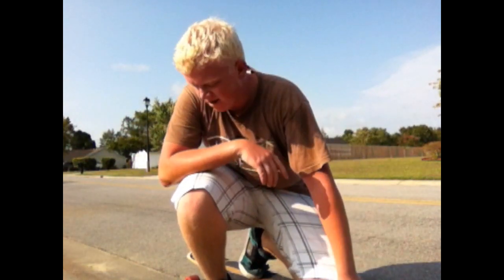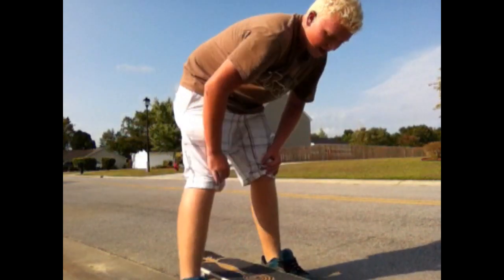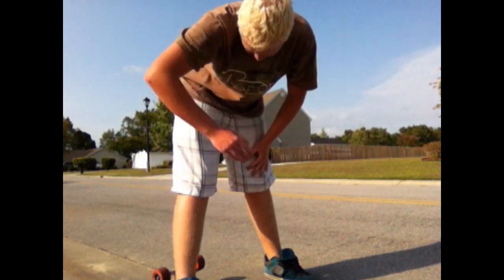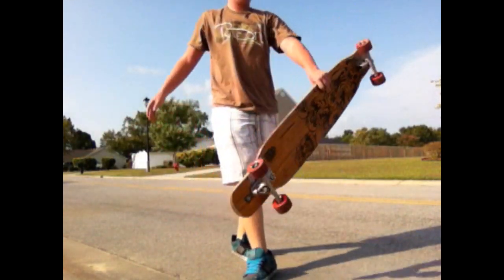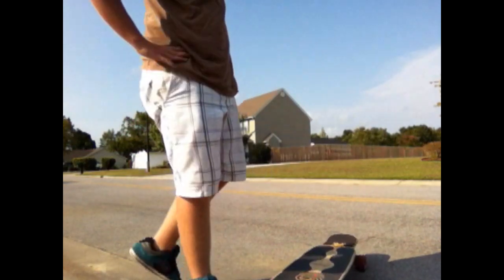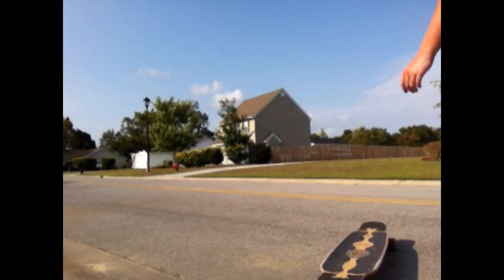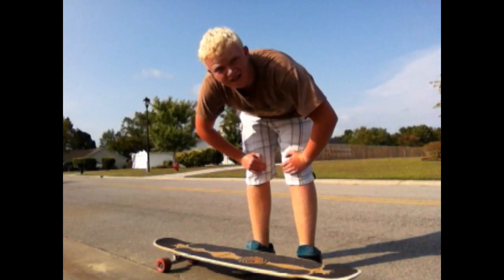Some common mistakes are not landing it — like underflipping it or overrotating and it lands upside down — or not getting it to throw at the right time, like holding onto it too long, and getting mad and throwing your board — that's a mistake. And doing this when it's 100 degrees outside, that's a mistake too.